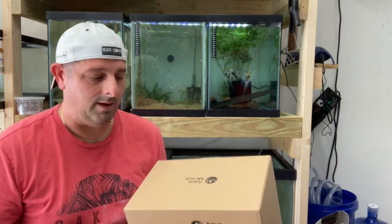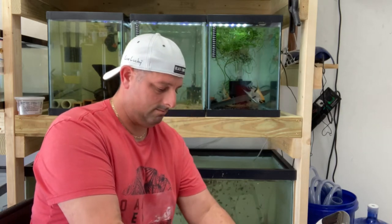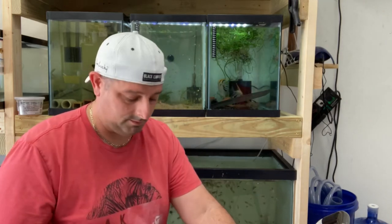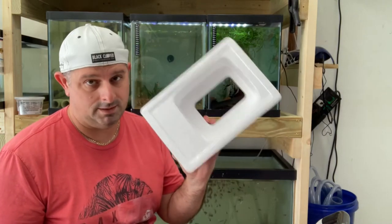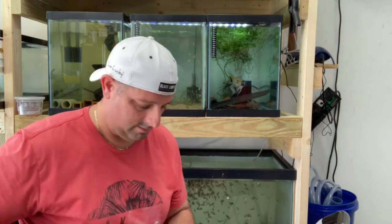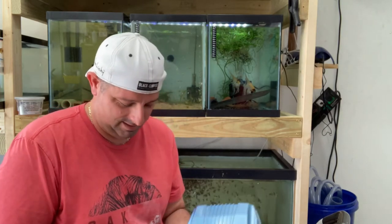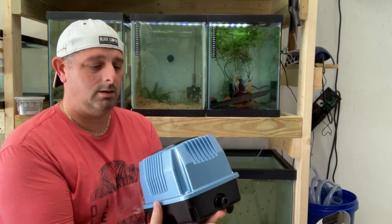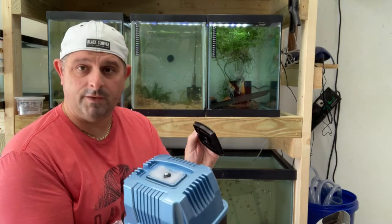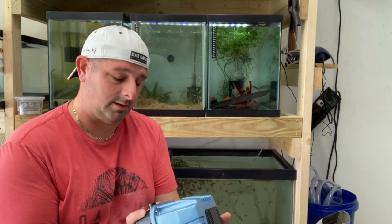Here's the Aqua Miracle AP 40. We got some safety instructions, and it looks like it comes with an eight-way splitter and an adapter valve. It's got a nice filter on top. We're gonna get this thing set up, see how it performs, see if it can pump all the tanks.